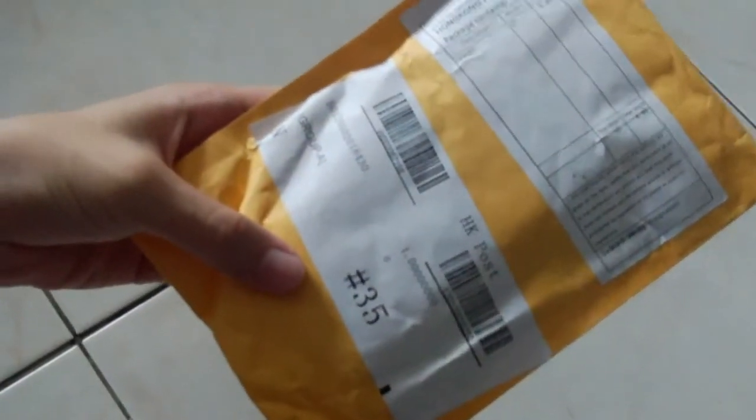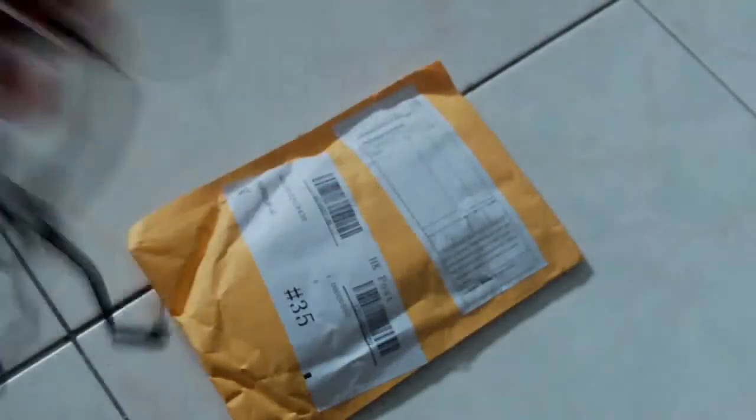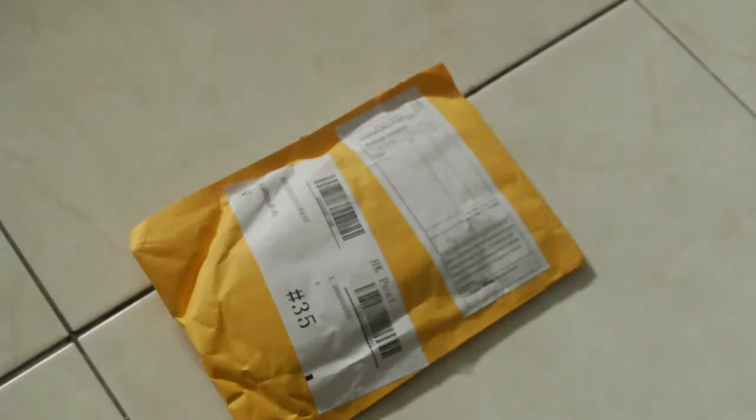What is up guys, today I have another unboxing for you. It is the same day I unboxed this AJ's — if you guys want to watch the unboxing of the AJ's you can go to the link below in the video description to check it out.